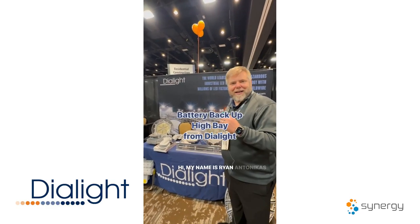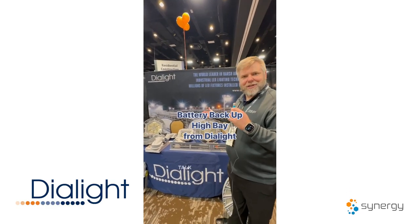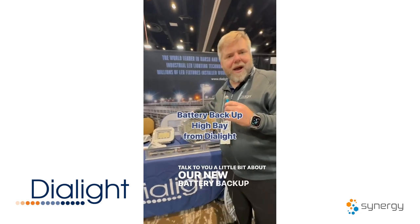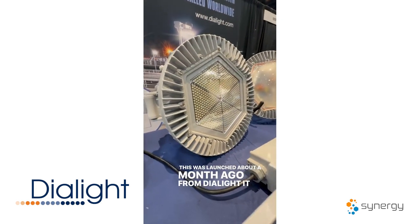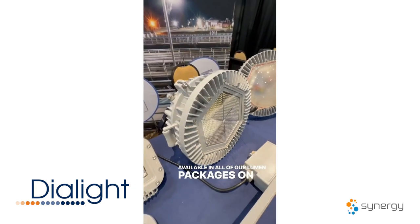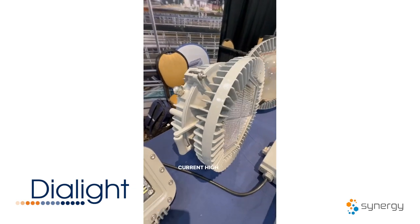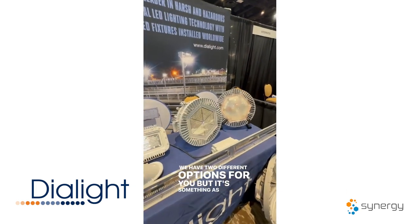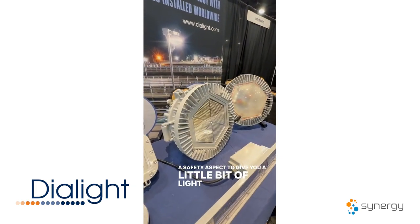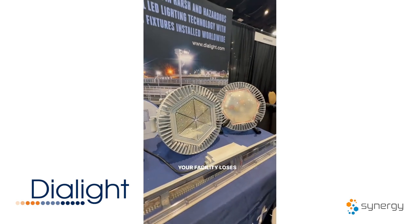My name is Ryan Antonikus with Dialite. I just wanted to talk to you a little bit about our new battery backup high bay. This was launched about a month ago from Dialite. It is available in all of our lumen packages on our current high bay product now. We have two different options for you, and it's a safety aspect to give you a little bit of light in case your facility loses power.